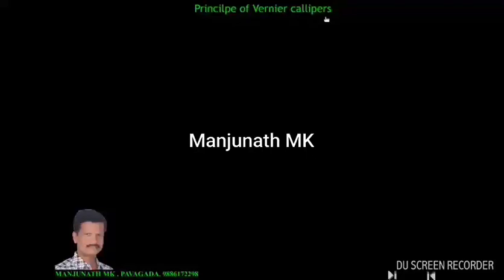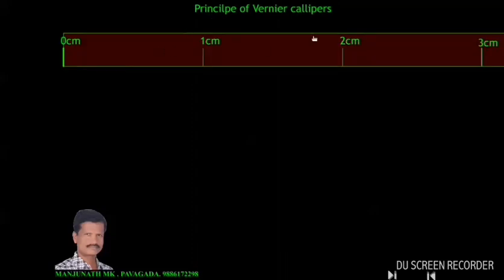Principle of vernier calipers. In order to know the principle of vernier calipers, let us consider a scale. This is the scale, and it is graduated like this.